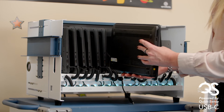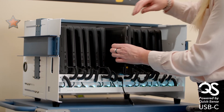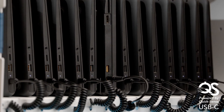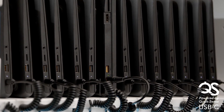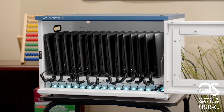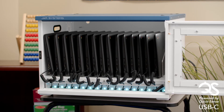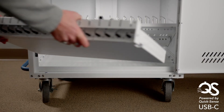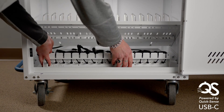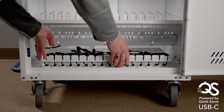USB-C emulator cables are available for other device types. Choose from a selection of new stations or carts with USB-C charging, or existing customers may also choose to upgrade their existing JAR Systems charging carts and stations to Quicksense charging. The self-contained hubs are universally compatible and can be used in carts or stations produced by other manufacturers.